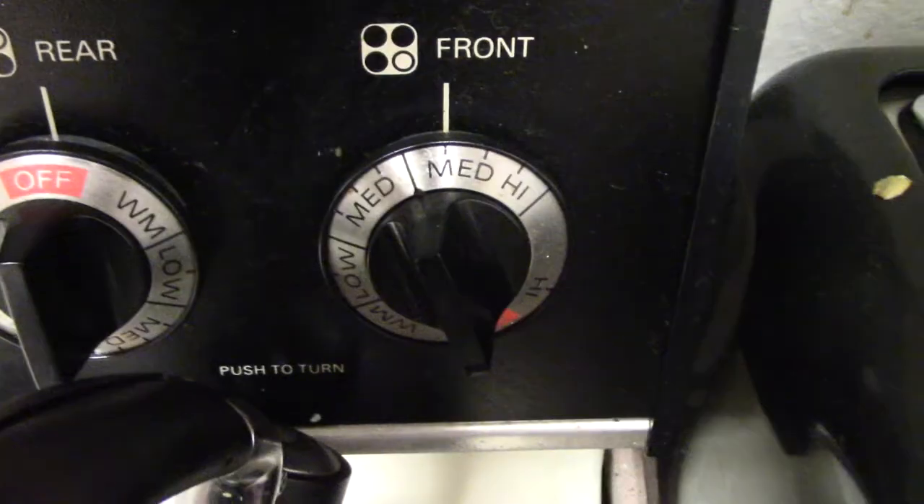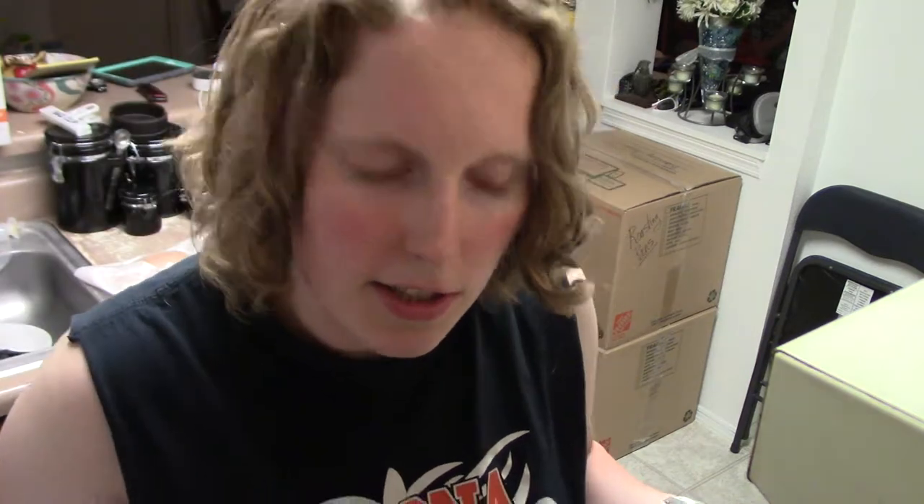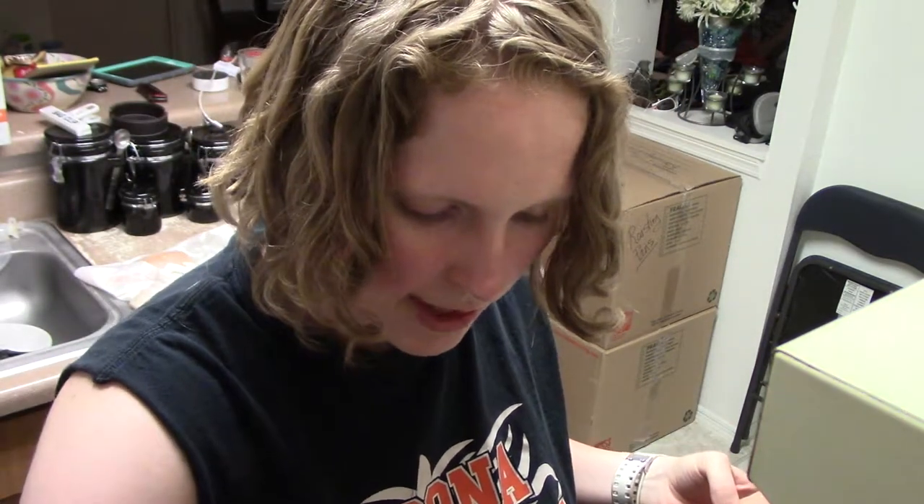I've set my oven for 400 degrees to preheat, and I also turned on my skillet to a fairly high heat — not super hot, otherwise you'll burn down your house. I'm going to put some oil in the skillet. I recommend using a high-heat oil like avocado oil or coconut oil, because it doesn't smoke as soon and it doesn't break down at lower heat the way olive oil would. Season with salt and pepper, then add whatever other seasonings you want — I'm just going to use onion and garlic today.